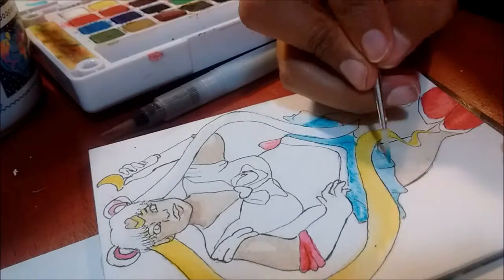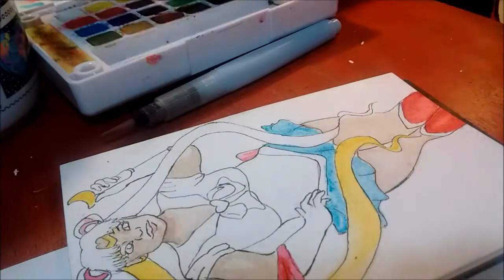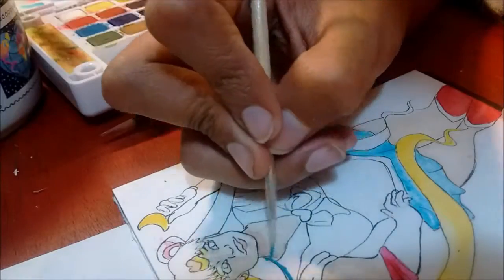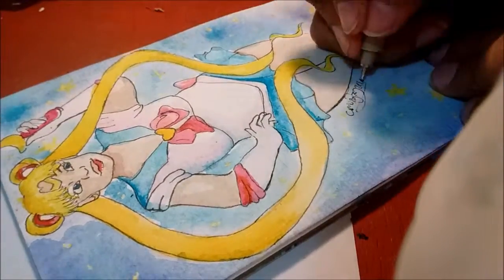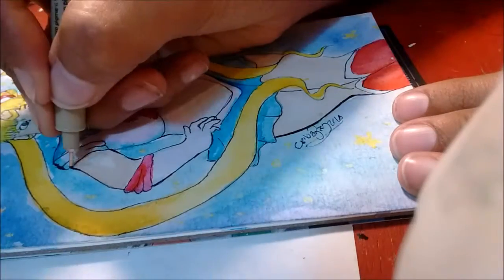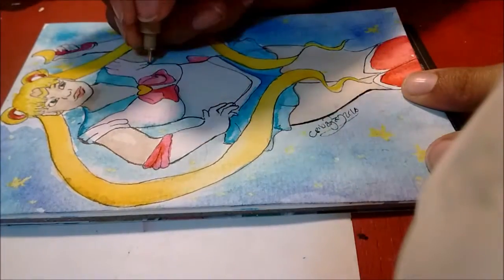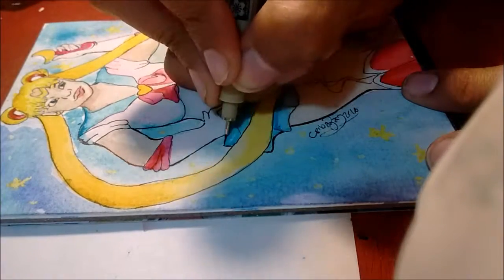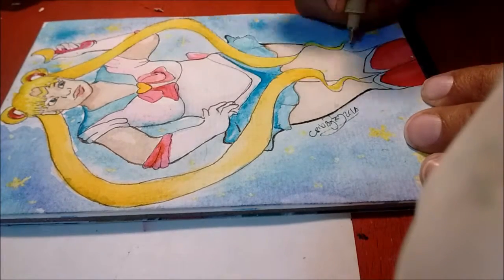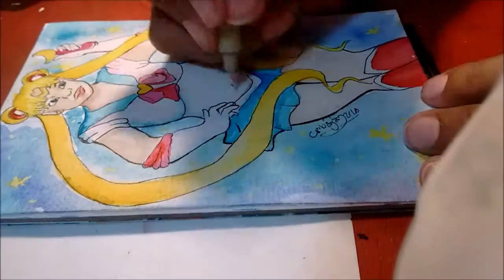For some reason when I finished the skirt, the next file for the video kind of got corrupted and it wouldn't import into my program. So you're going to see a big jump from the piece being almost done to — yeah, there — it just didn't import. It was just me lining the whole thing, adding a background and stuff. I'm sorry, I don't know what happened. It was kind of a bummer but I hope you guys like the finished piece.